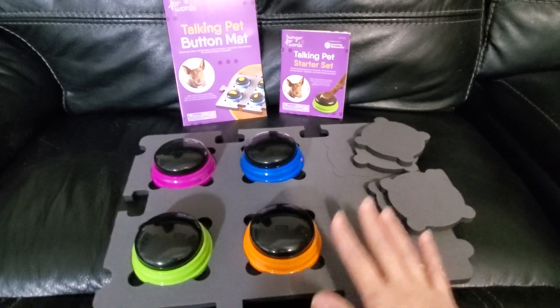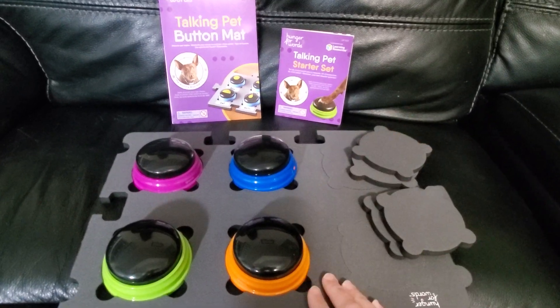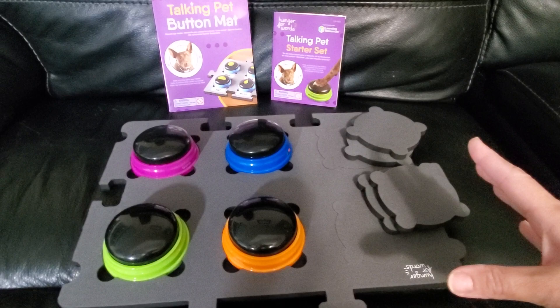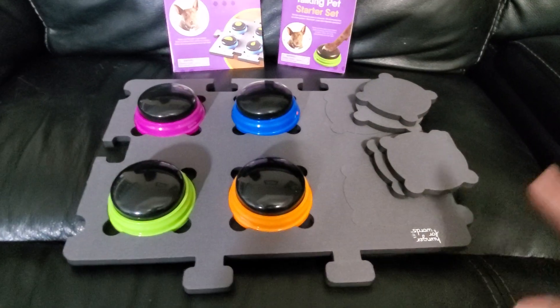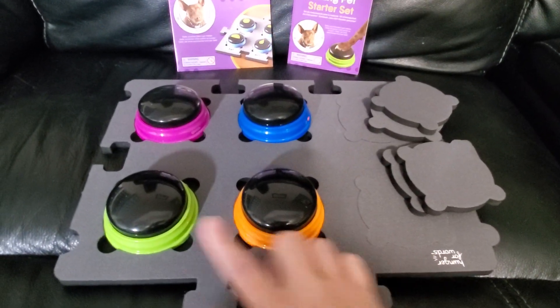We're just starting the training with him, but we've got our mat and it's all set up now. The starter set only comes with four buttons, and the mat has six spots so you can add on to it in the future. You can even add more mats — they lock in together kind of like a puzzle piece, and you can add as many mats as you want with different buttons.